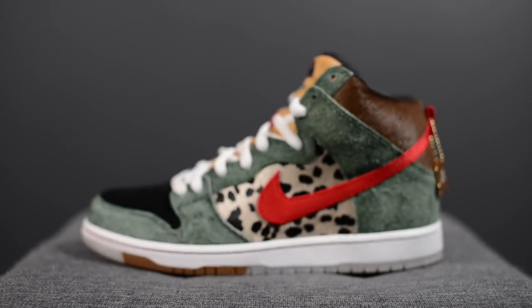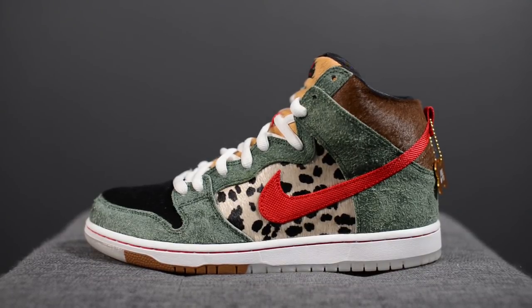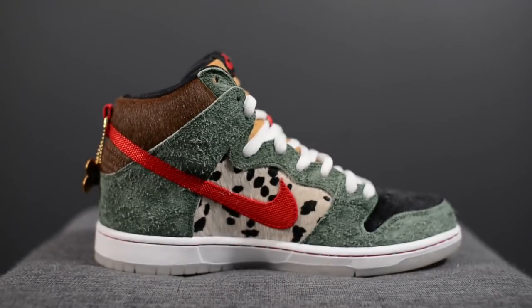This shoe dropped on April 20th and celebrates the unofficial holiday of 420. Though thematically it's not as strongly tied to 420 as previous colorways such as the Skunks, this pair takes more of a playful approach inspired by dogs. These retailed for $110 US or $145 Canadian, and I personally took an L on the drop locally in Toronto, so I had to pay resale to pick up this pair.